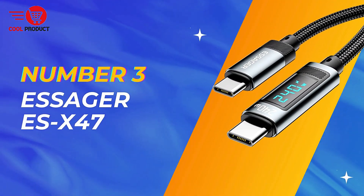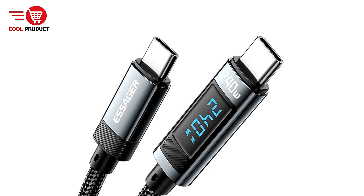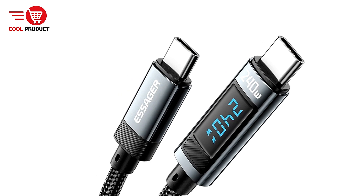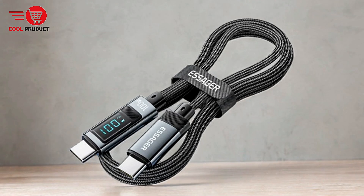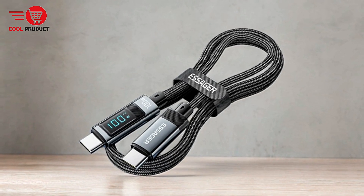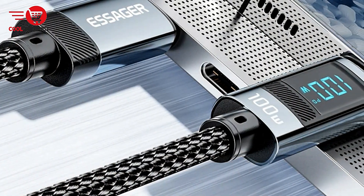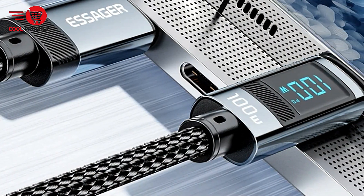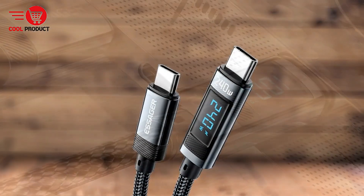Taking the third spot is the Essager SX47 240W USB Type-C Cable. It is designed to cater to the fast-paced needs of modern users, offering high-speed charging and data transfer capabilities. With its robust build and intelligent features, this cable aims to be a reliable accessory for a variety of devices.